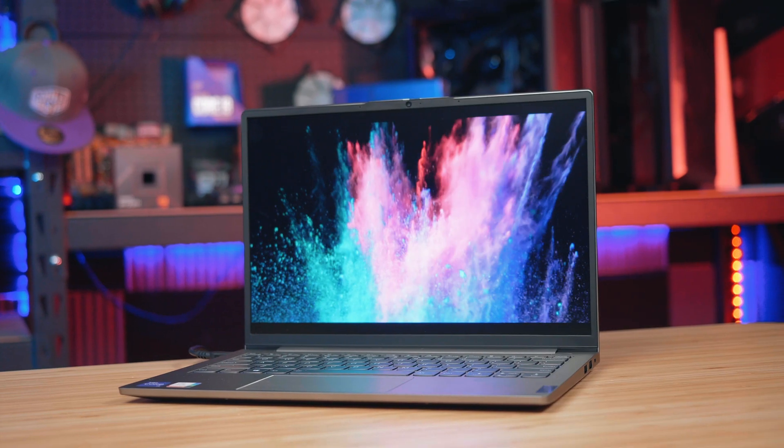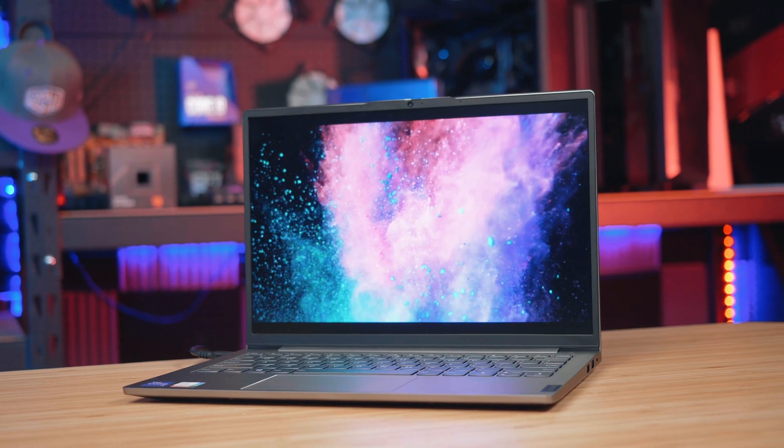To sum up, this is definitely a great laptop with heaps of features and will be perfect for any uni student or office worker, and considering the price point might make for a perfect present this Christmas.